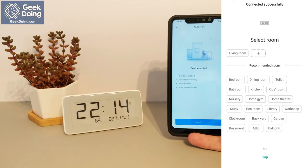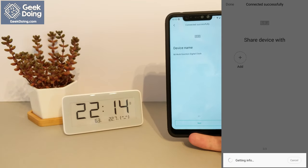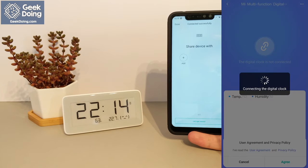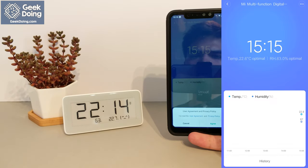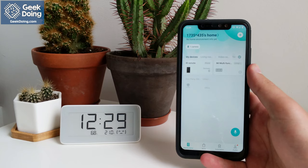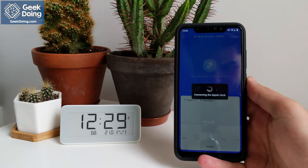The clock will be bound to the app, and can be renamed and its location marked. Then it will start sending information from the sensors to the app, and the clock will be set to the local time. The information that is collected will be shared with the app, and a graph is created. Opening the app and selecting the clock will download the collected data, which will be displayed in real time on the main screen, and a preview graph will display on the screen.